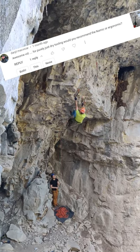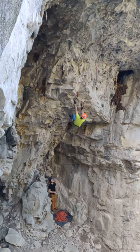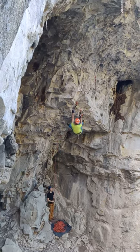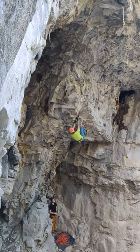Daryl asks: for purely dry tooling, would you recommend Nomix or Ergonomics? For purely dry tooling? I don't know. If you're rich, I would get the Ergonomics. The Ergonomics are sweet, especially the new ones. The new ones are phenomenal.